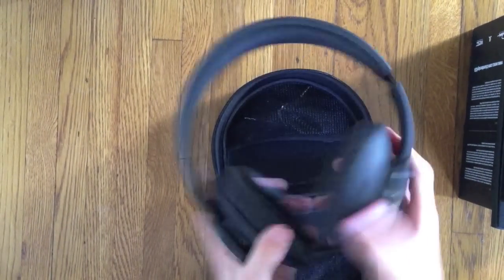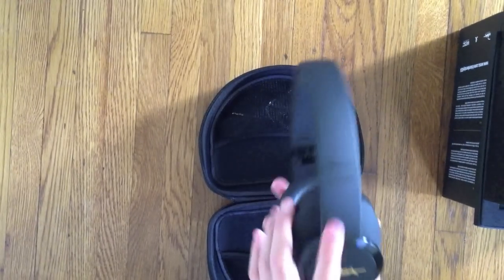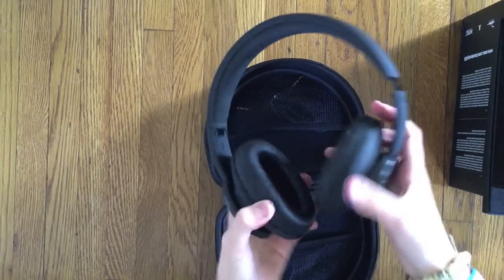I put them on my head already, and I think the sound quality is really good. The comfort is really nice. It also says W-E-S-E here, and it says Chambers by RZA. Really cool.